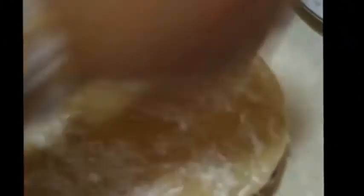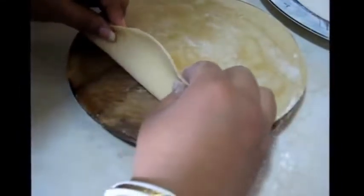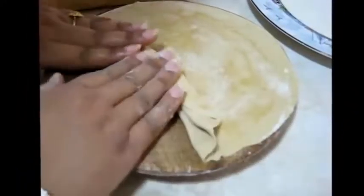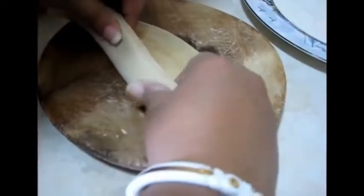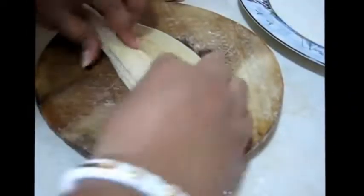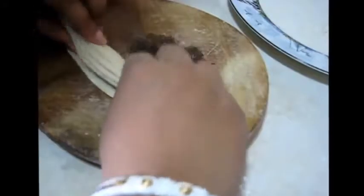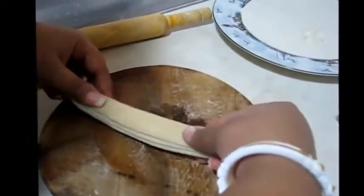Now I am going to put this roti on the dry flour to dust the oil-applied portion, then take it out. If you need, you can sprinkle a little bit more flour. And now I am going to fold it — like this, at first pressing, then fold again, pressing — like a handmade paper fan. And now I am going to stretch it a little bit to make it longer.